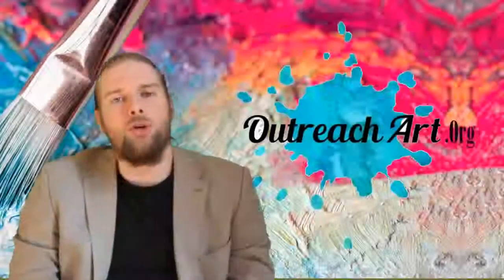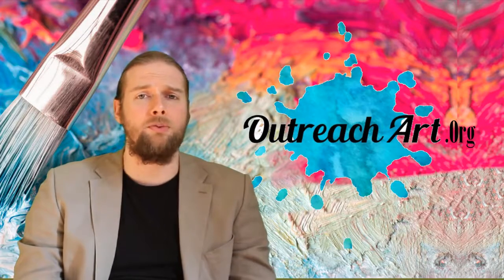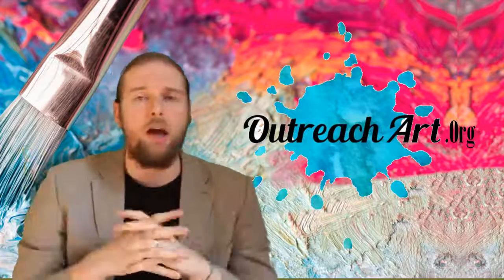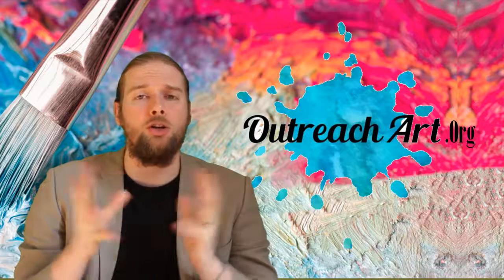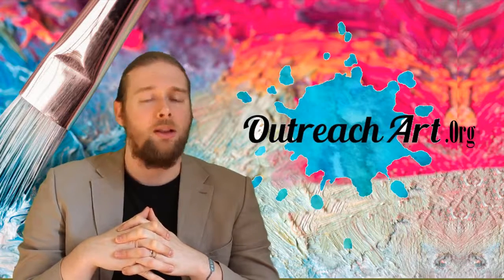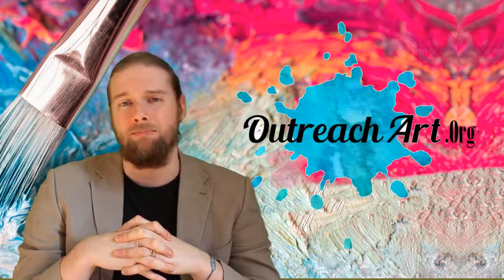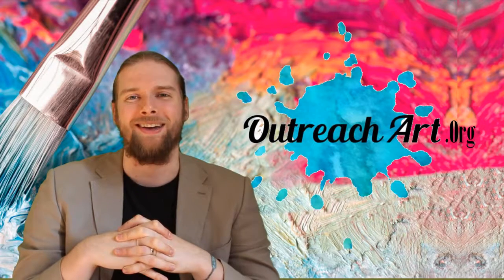I really do appreciate you watching this and taking the time to check this video out. If you liked it, please do feel free to tell me below — like, share, comment and subscribe as always. For more, head to outreachart.org — we've got brand new videos being uploaded all the time, and I would love you to be part of our community. Until next time, I will see you with another amazing art tip — catch you next week, take care.